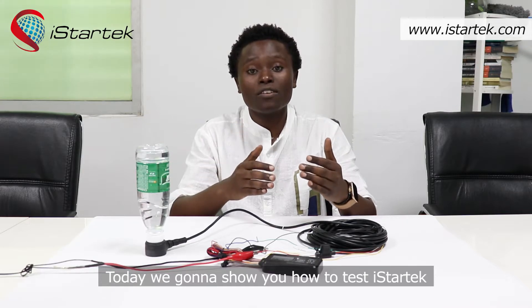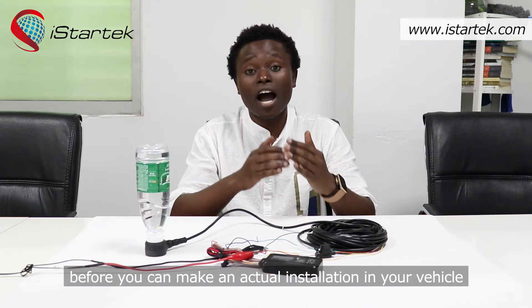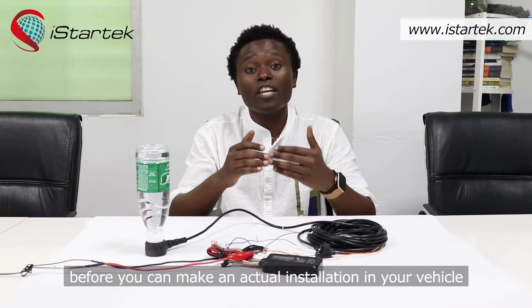Hello everybody, this is Matthew working at iStratech, which is an advanced quality manufacturer of 2G, 3G, 4G GPS trackers since 2015. Today we're going to show you how to test the iStratech ultrasonic fuel sensor at your office before making an actual installation in your vehicle.